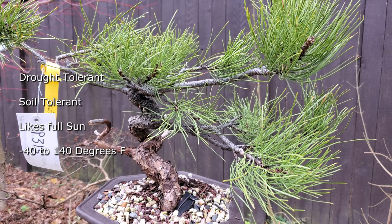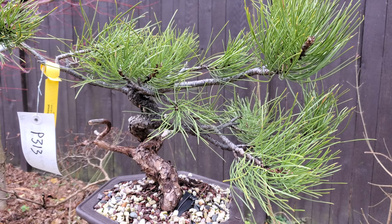Ponderosa pines hate the shade. Keep them in full sun — they do not do well in the shade.